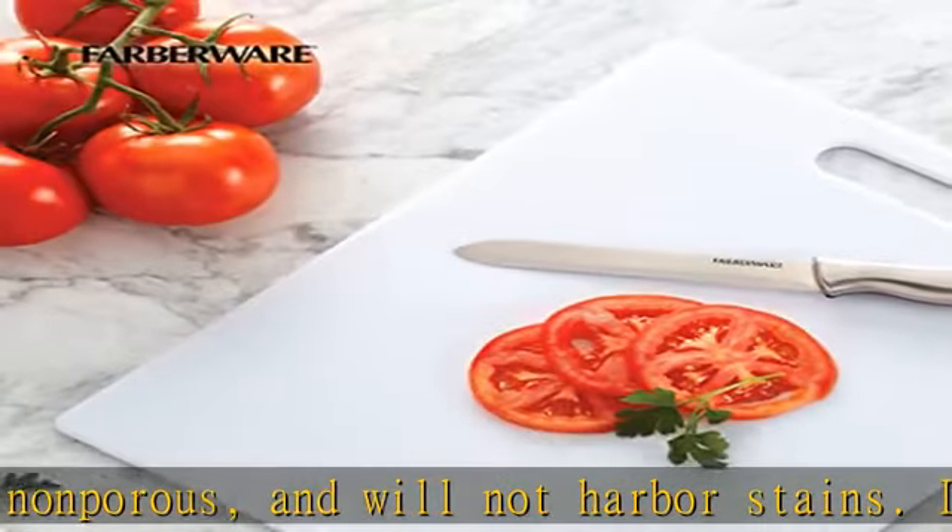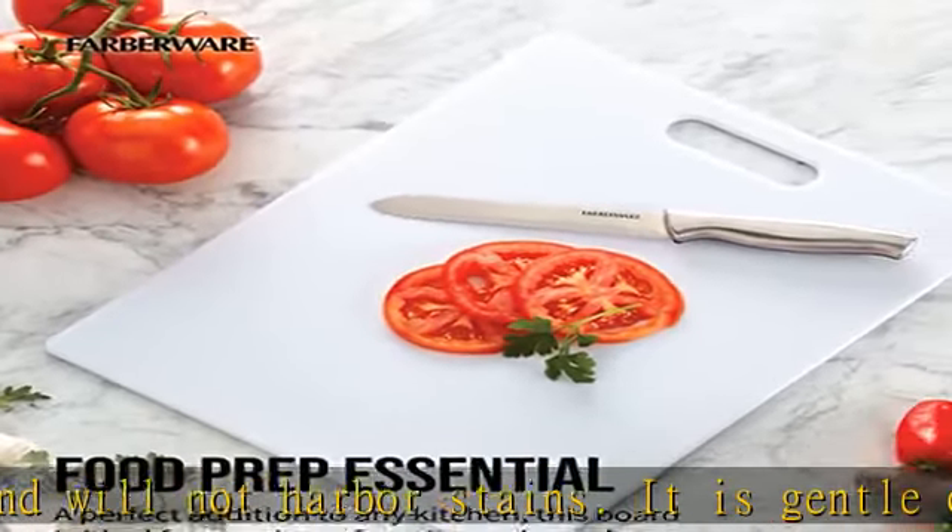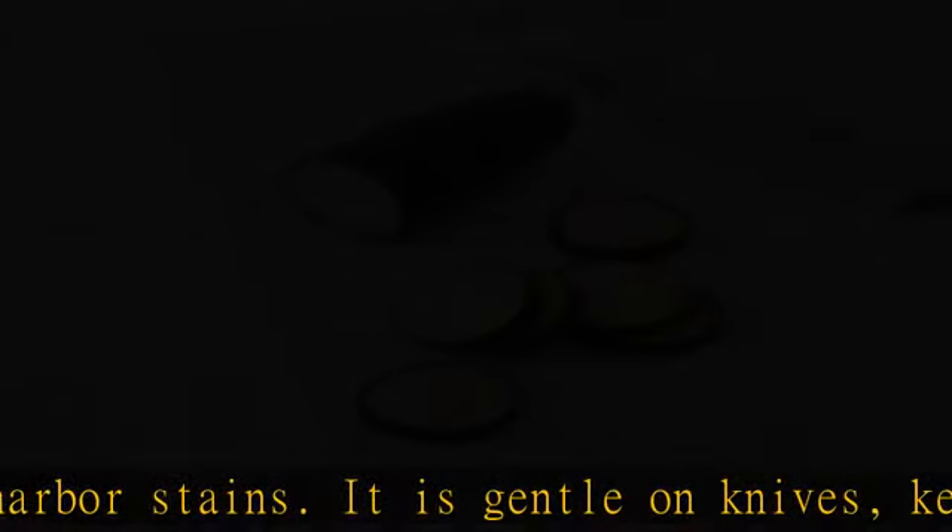Versatile: this plastic cutting board is ideal for cutting, slicing, and chopping meats, poultry, fish, and vegetables.